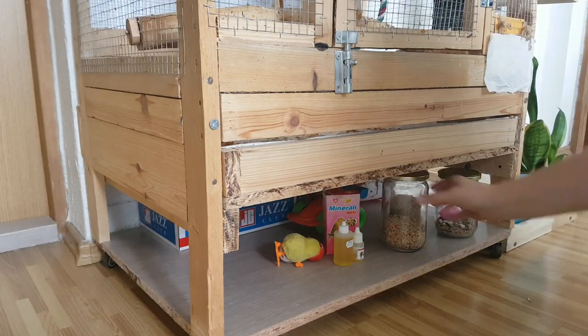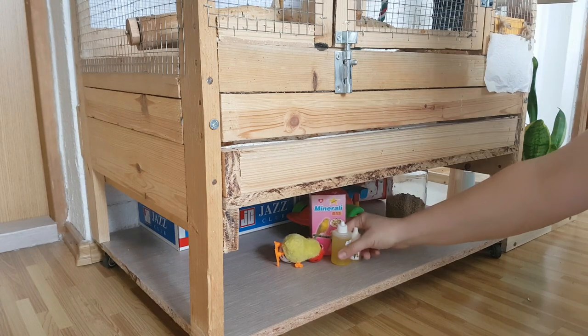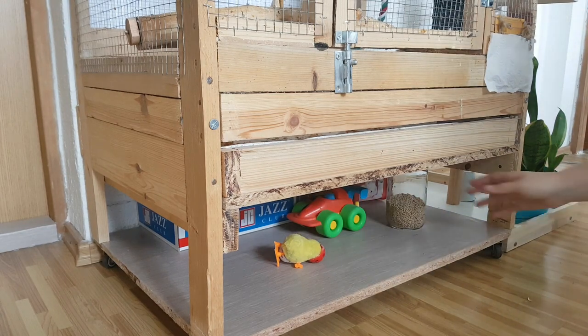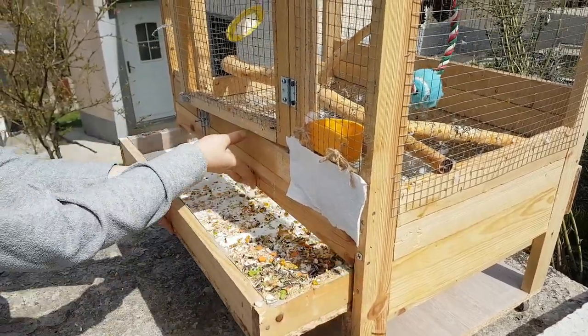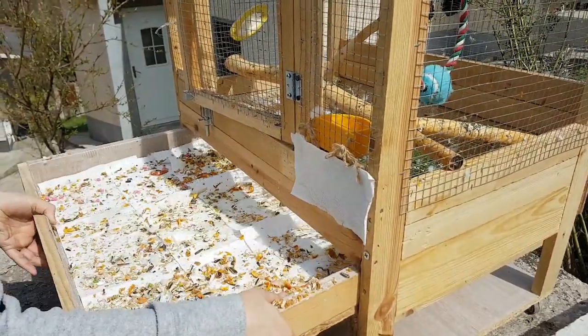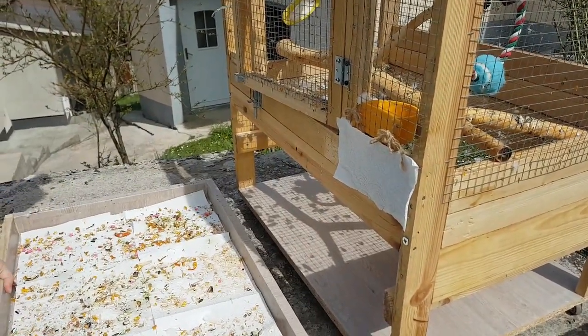I usually work like this, but sometimes I skip a few times due to obligations. I always wash the cage outside in the spring, summer, and fall with a high-pressure water pump. Today is one such day.